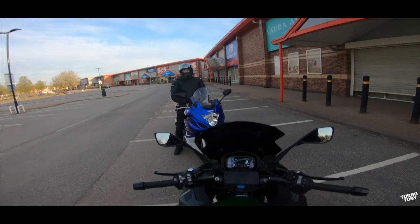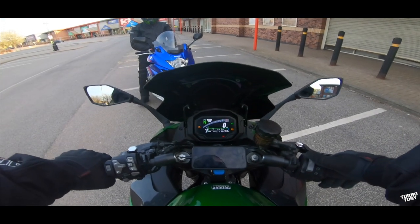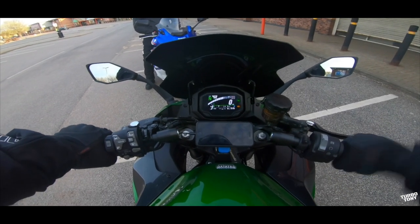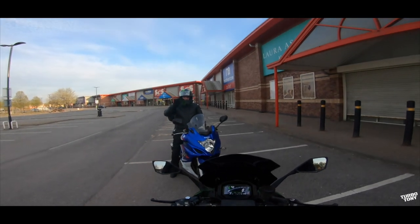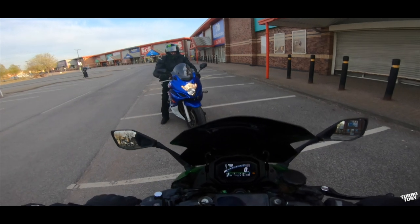Right, just listen to my Ninja — bear in mind my Ninja has got stock exhaust. It makes mine sound like it's electric. You can't even hear my bike because of your bike!